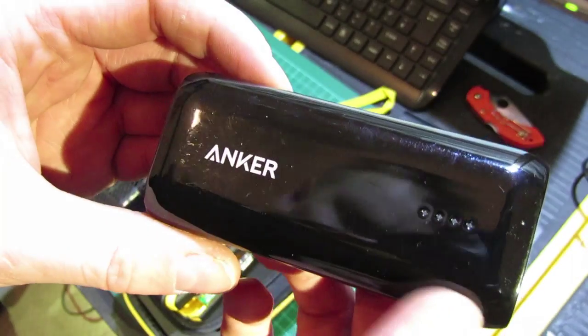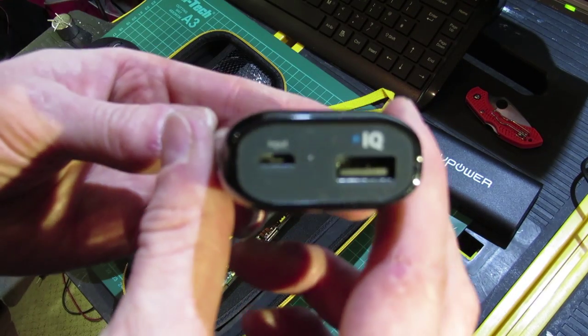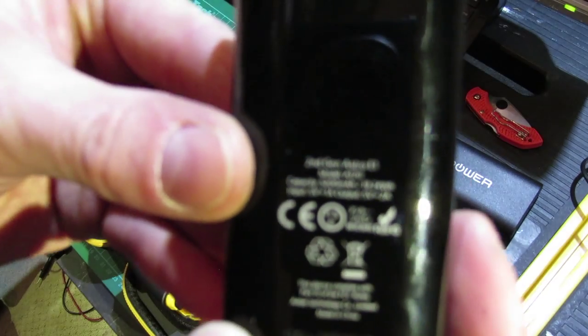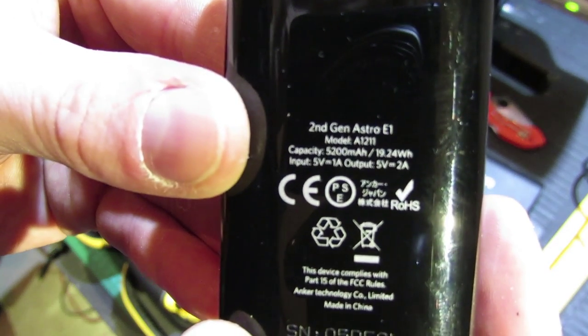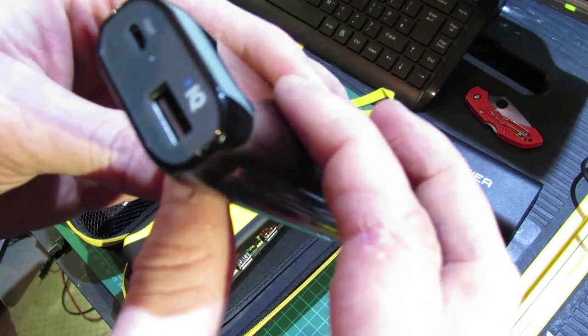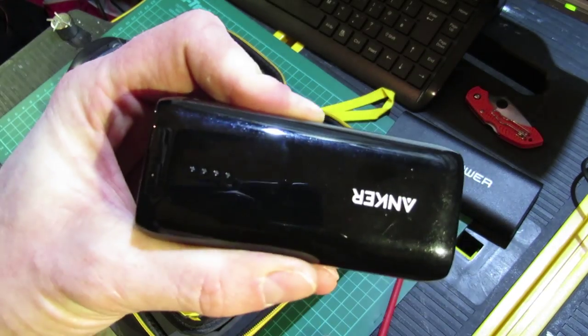The small Anker has got two 18650s in it and a single port output for charging your phone, and that one's 19 watt hours. So if you're not going to bump start your car, get one of the normal ones.